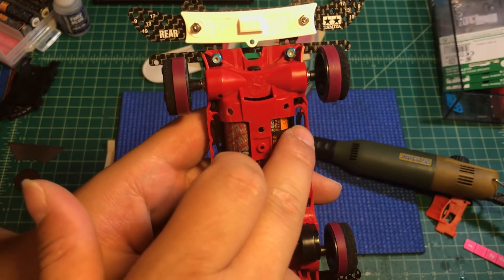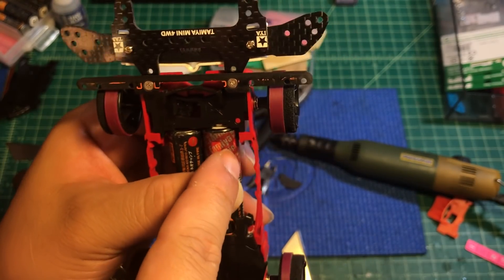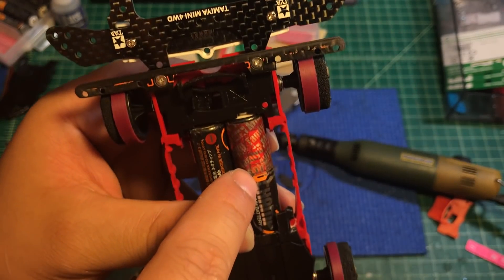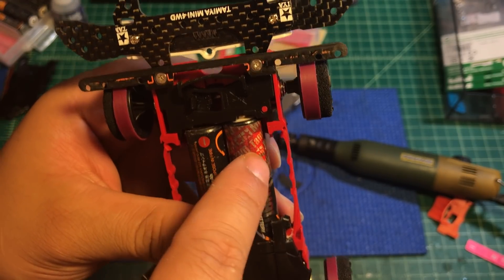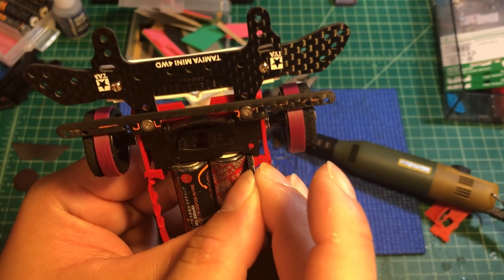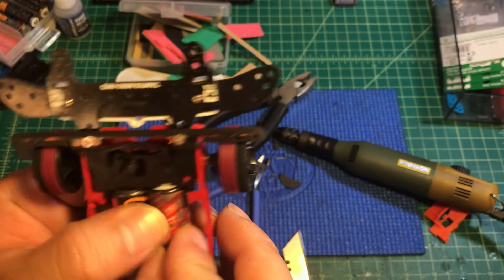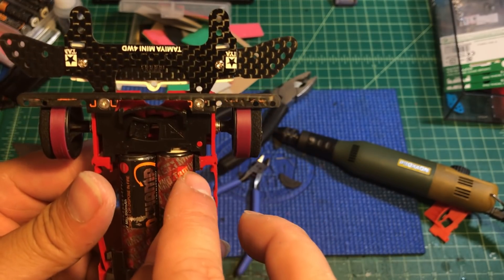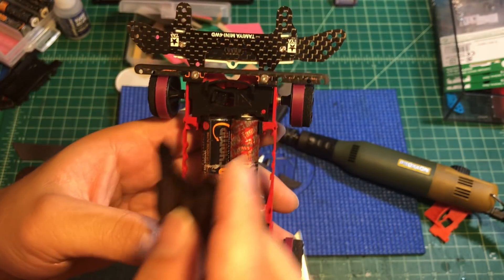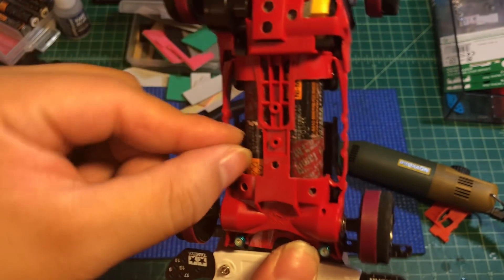After putting in the sponge you'll notice the battery stays really firmly in the right position. You also have to do another modification — you'll see a little gap on the positive side of the battery because we changed the polarity, so it's not a perfect fit. We're going to use 1.5-millimeter sponge to fill up the gap. Insert the battery — you'll notice it no longer moves. Make sure you do not use three-millimeter sponge because it will cause the chassis to twist, which will cause three-wheel contact.